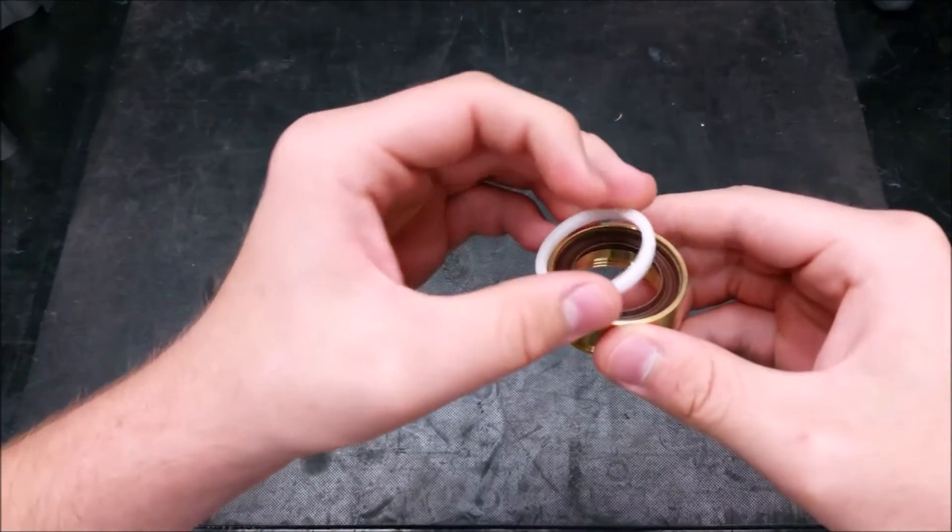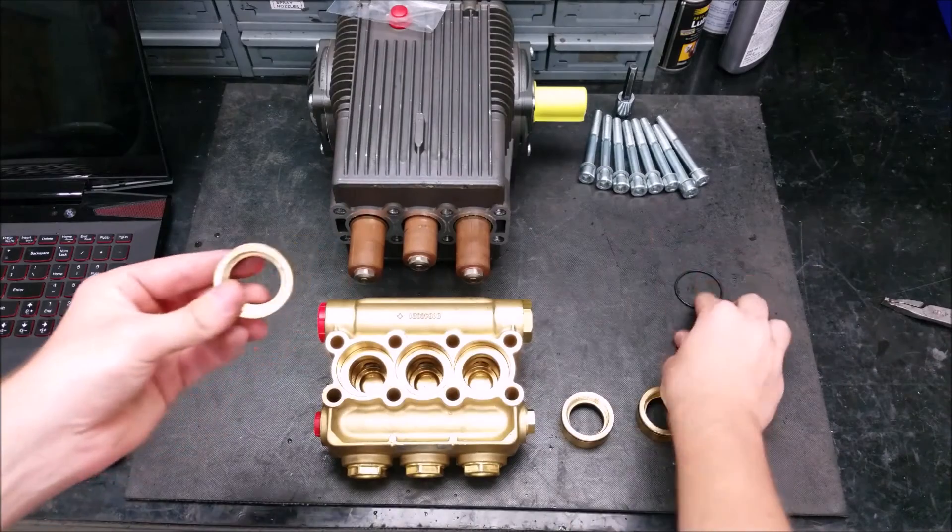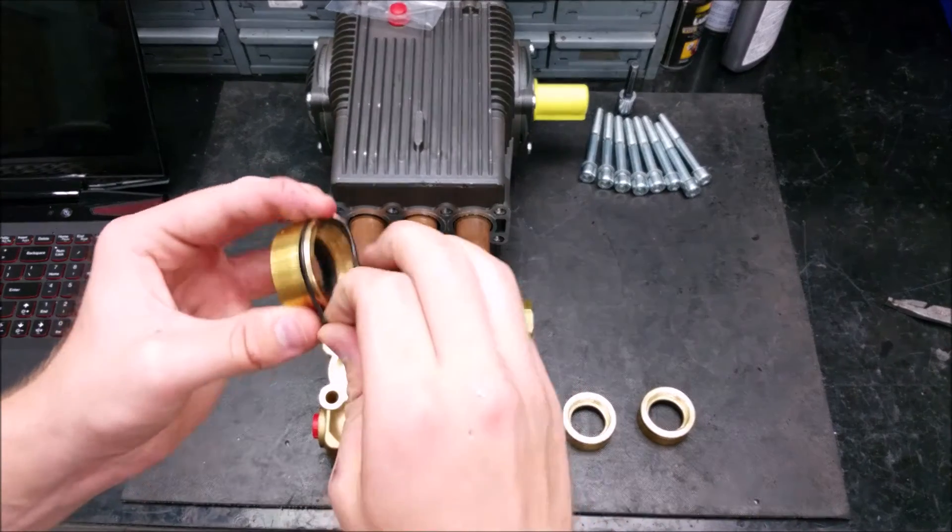The old style has a u-shaped inside with a curved low pressure seal and support ring. Put your o-rings on and press into the head.